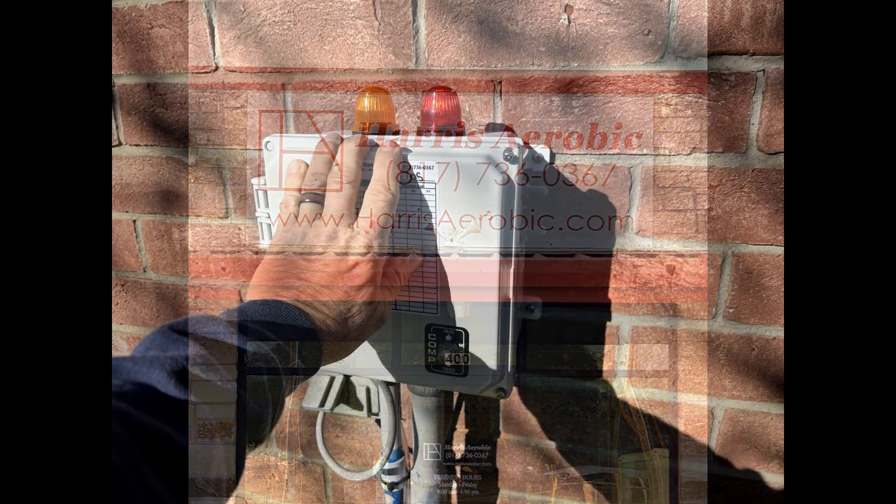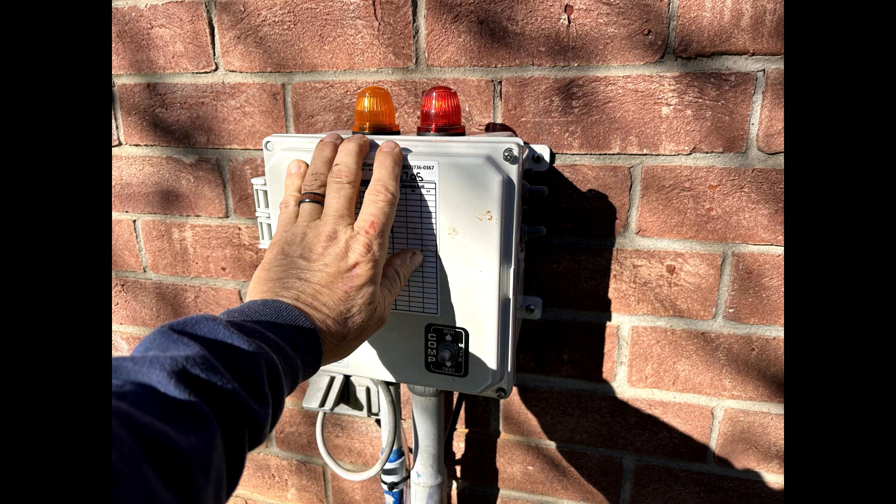Two days ago, we arrived at this location to do a routine inspection and found the high water alarm light on and audible alarm silenced. Opening the pump tank revealed a system that was pumped down with the alarm float hanging from the discharge line, so clearly we were not in a high water situation.